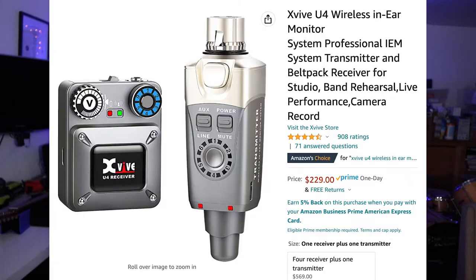A few months ago, the band leader for that band said he's got this really cool wireless thing — pretty inexpensive — that he's using when he subs in other people's bands. It's called the XV U4, and it's a wireless receiver that costs only about $229. And it works really easily. So we're going to talk about this.